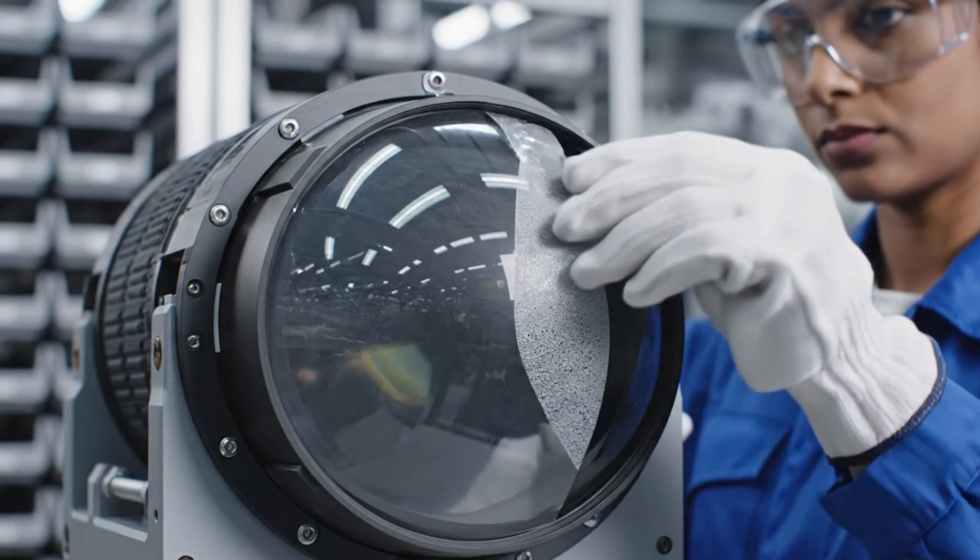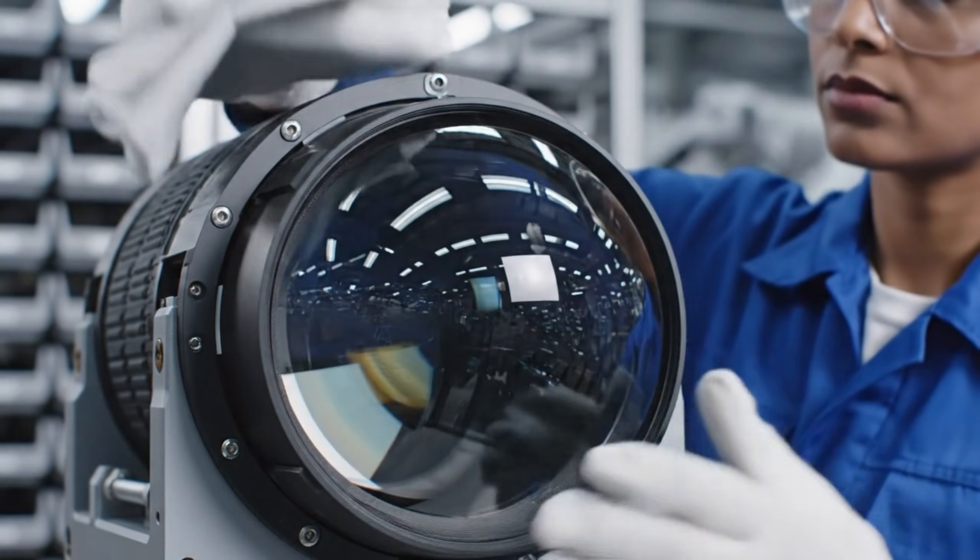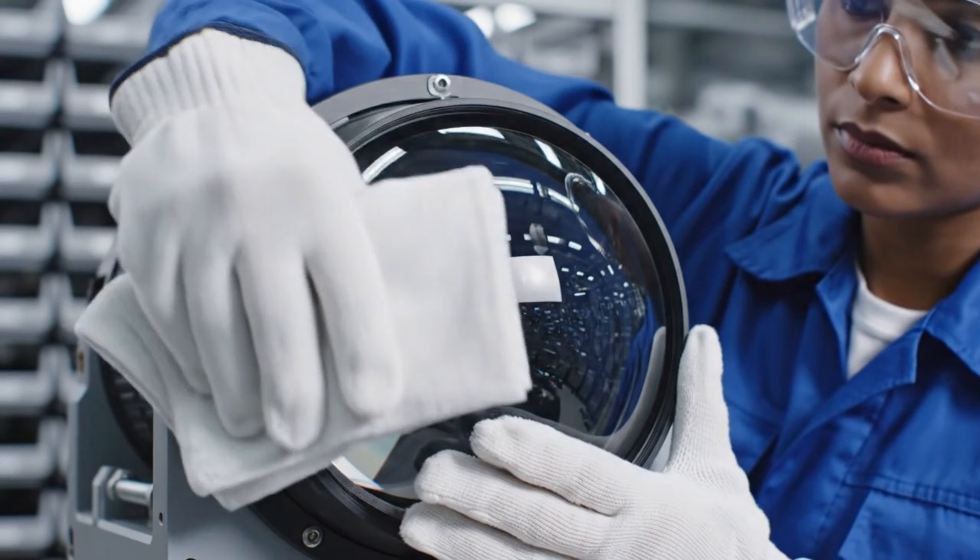Precision is paramount. Ensuring the optical sensors are perfectly clear is critical for the new excavator's guidance system.